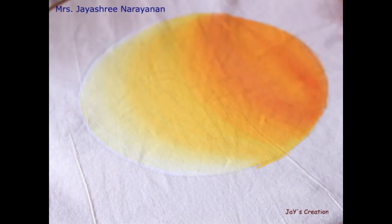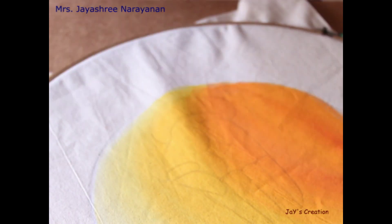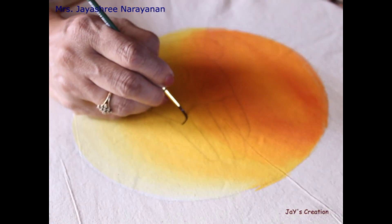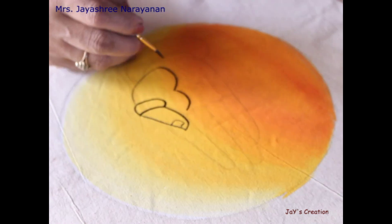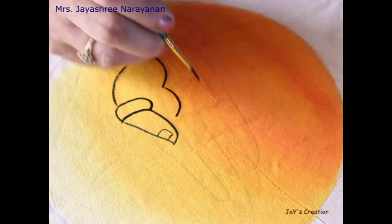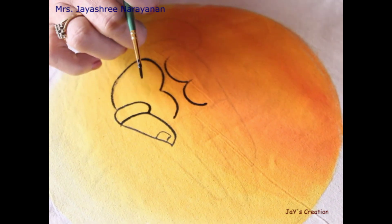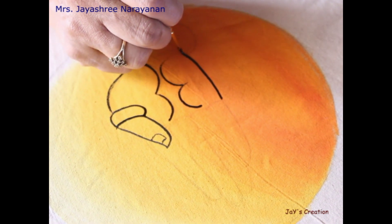Now we will apply the color. When we apply the color, let us draw the pattern. Using a round brush, we will work on the outline. For outline work, we will use black color to draw thick outlines. After the color paint, we will change to a round brush and continue painting.